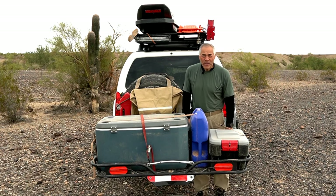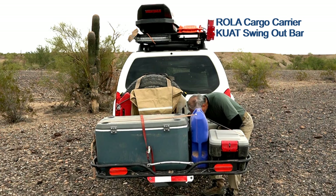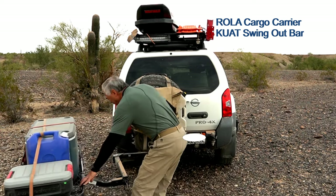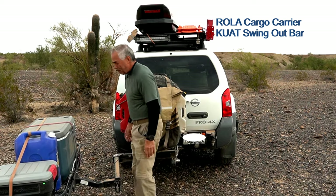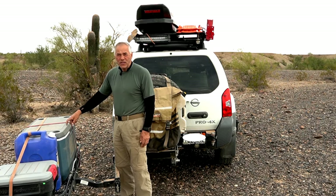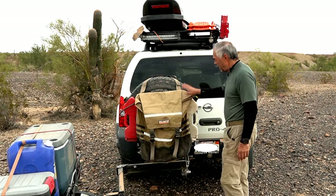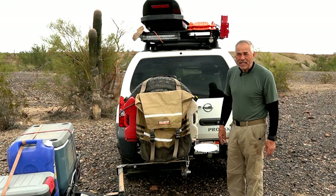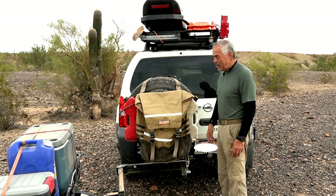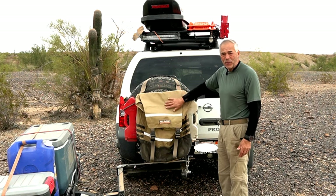This is the Rola Cargo Carrier — I'm going to unlatch this — it just swings out of the way. It holds extra gear and it holds this cooler. This cooler has no ice, no perishable food — it just has dry goods, dry food. Here I added a little trash bag, so I put a garbage bag liner inside of it where I put all my trash. At the end of the trip, I stop at a refuse center or garbage dump and get rid of the trash.